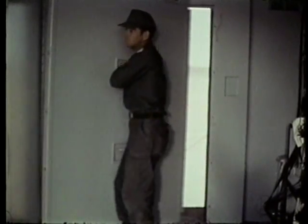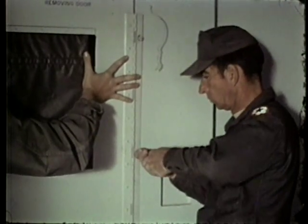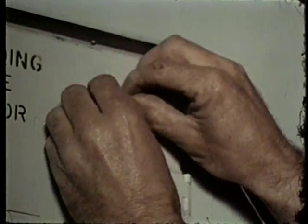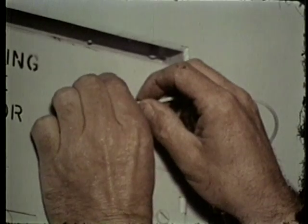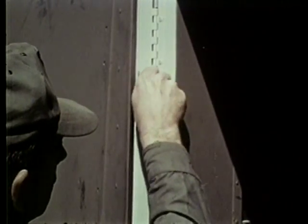The interior of the expandable shelter has removable panels which are interchangeable with the door panels. Use screw fasteners to secure the door. Remember to connect the bonding wires. Attach the mounting screws to secure the door hinge.